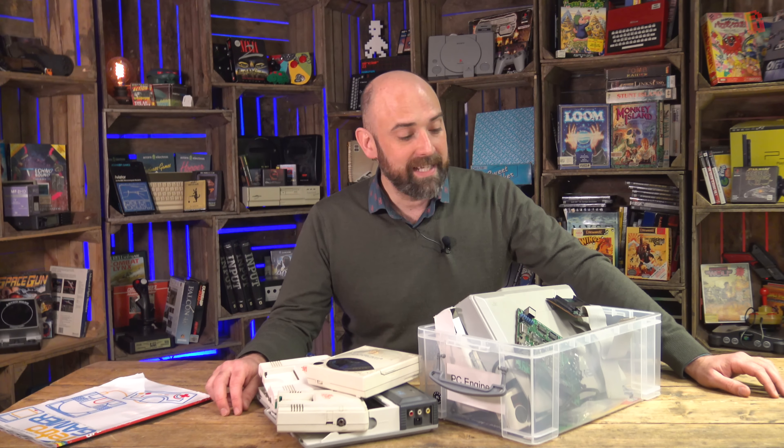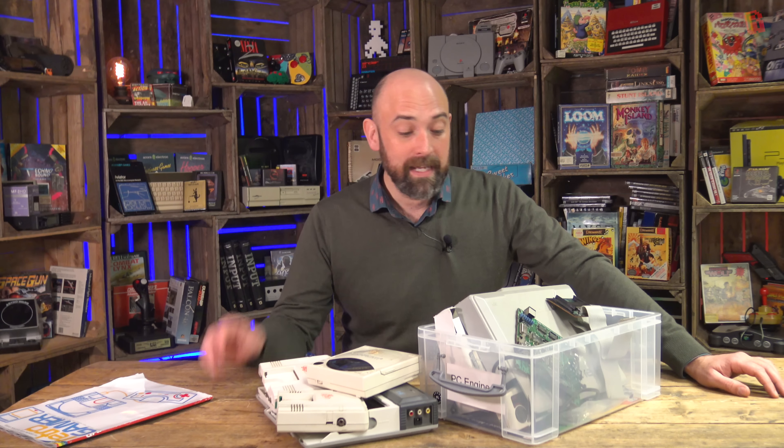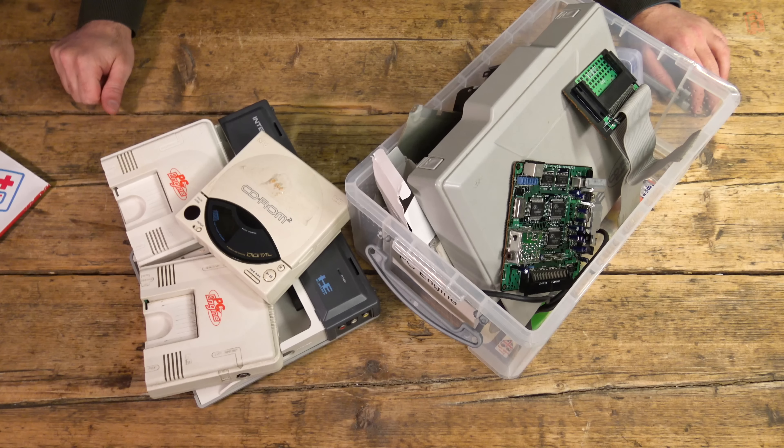Chrissy, thank you for sending this in a long, long time ago. It's about time that we got round to fixing this up. So let's see what we've got in the box and get an idea of what we might be able to make out of all of these bits.